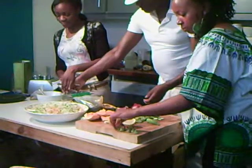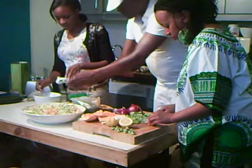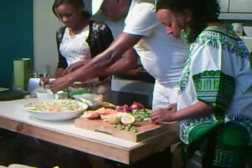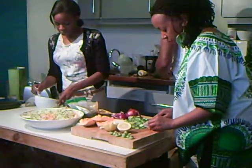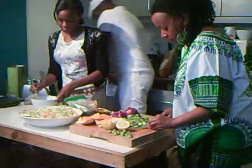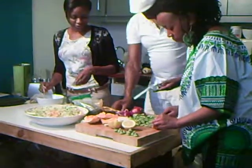I use onion powder. Very good. Maybe it's garlic. You need some pepper that's ready. It's done. Two cloves of garlic.